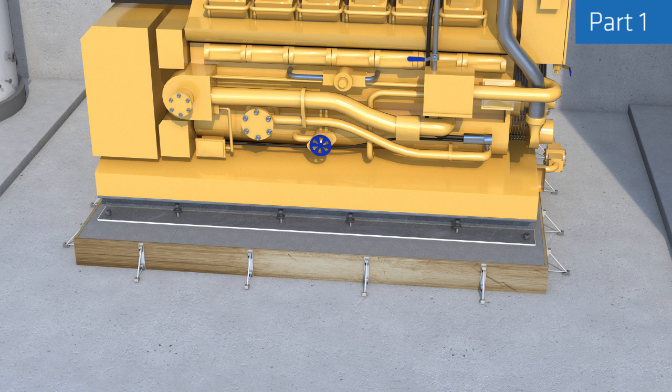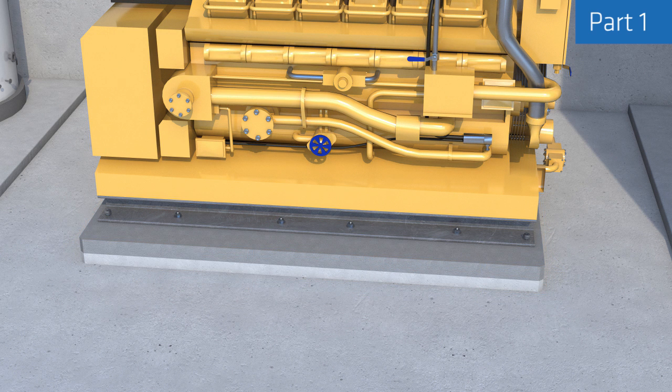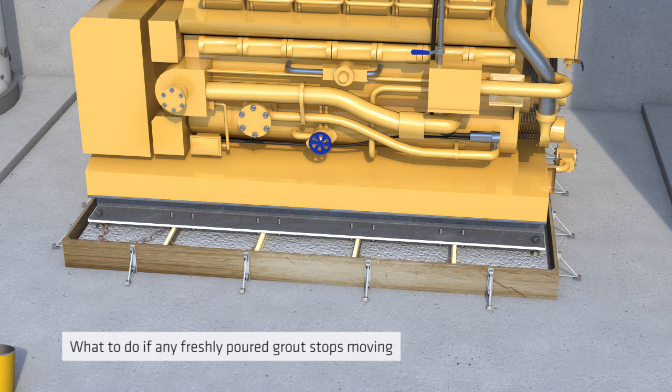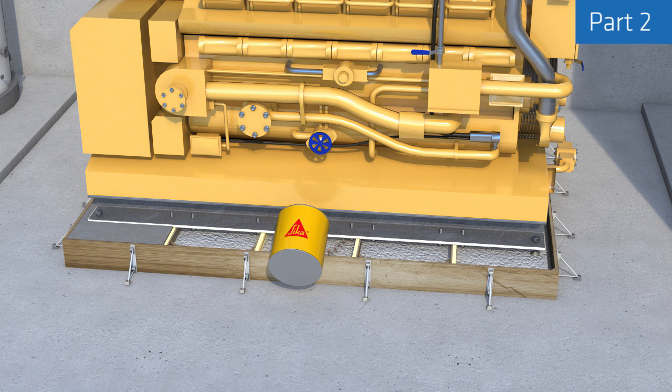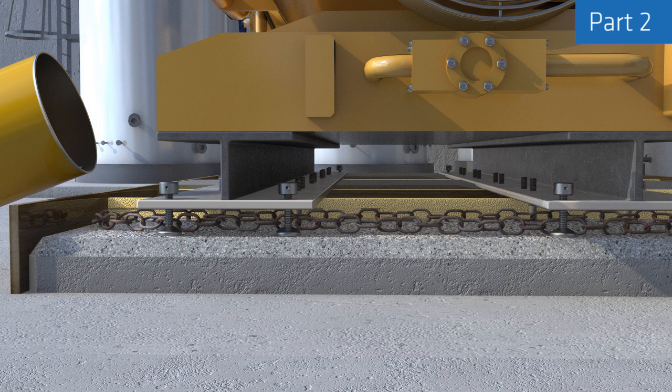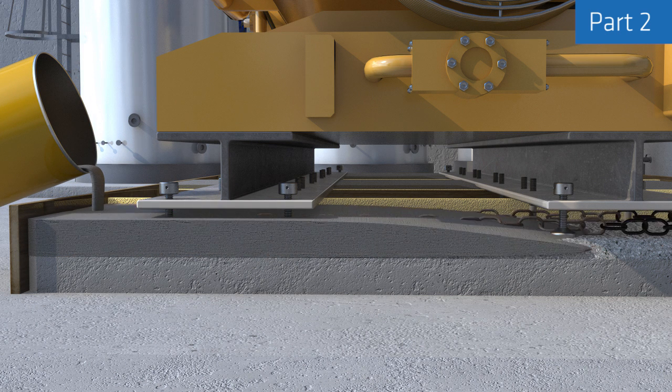After full curing, the formwork can be removed and the necessary torque applied to the anchor bolts. The second part of this video shows what to do if any freshly poured grout stops moving due to an unforeseen interruption in supply — this can be reactivated and made to flow again using a suitable steel chain.